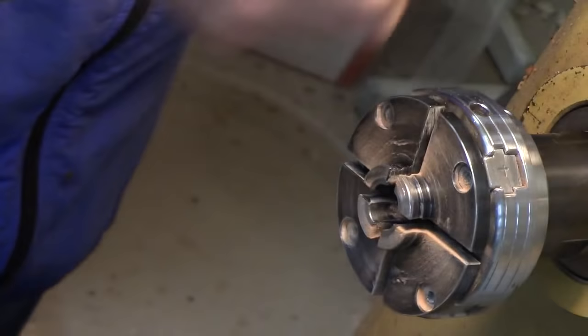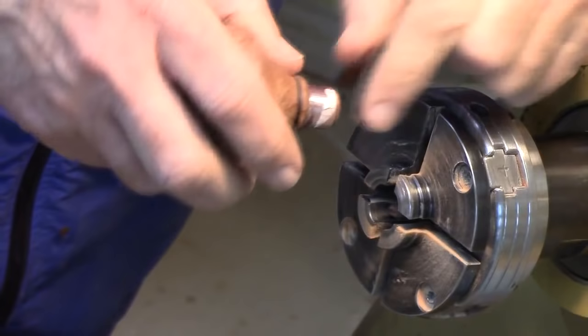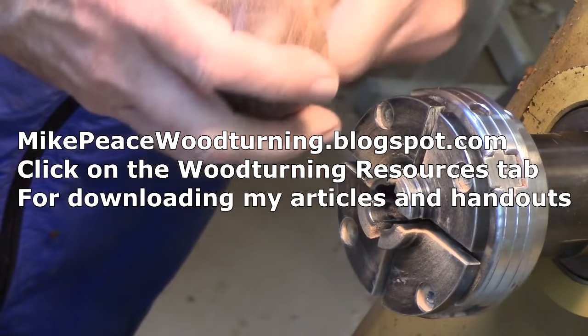Now we're going to go ahead and put the shaft in there with a little epoxy, and then we'll talk about grinding the tool shaft. I did an article on this project a while back for Woodturning Design — rest in peace, they went bankrupt in August. If you're interested, you can go to my blog site and download that article. I've also got a handout for this project on my blog — just click on the page that says Woodturning Resources.